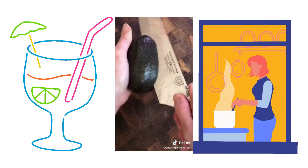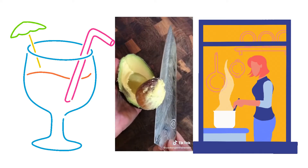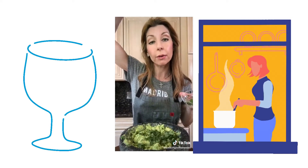Add three ripe house avocados — remove the pit, scoop out the flesh, add salt, a quarter cup of chopped cilantro, and stir.